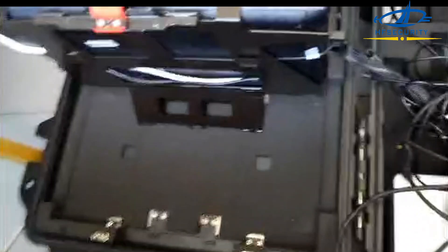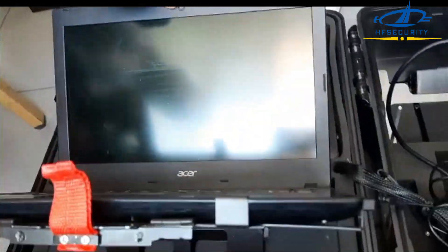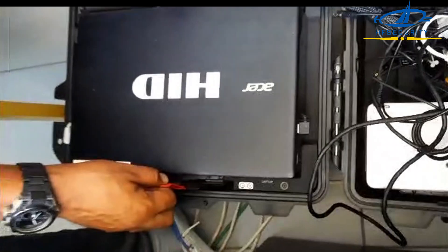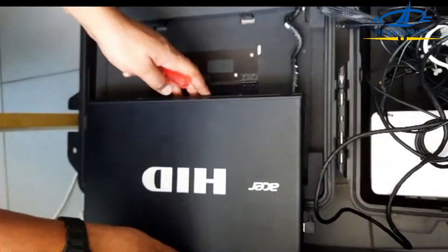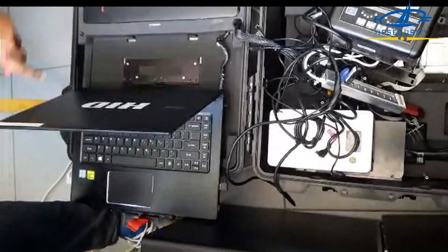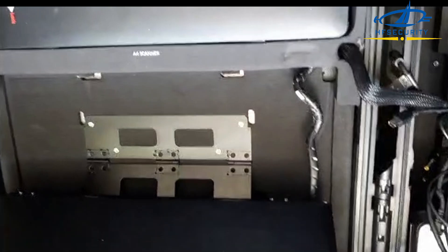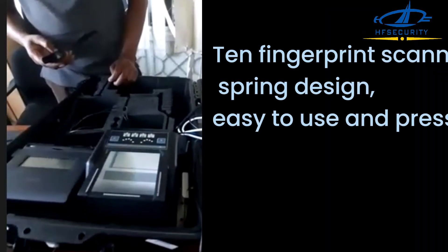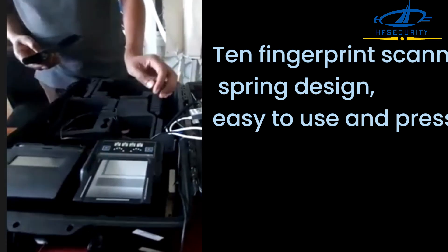Each product has an independent stand, and the enrollment kit serves as a workbench integrating a computer, printing, fingerprint scanner, and more. The design is ergonomic for ease of use.